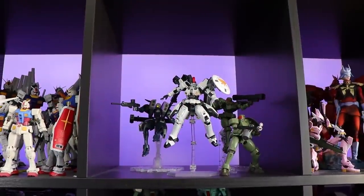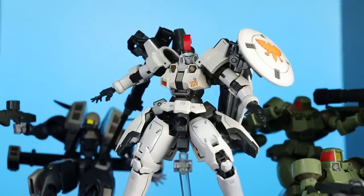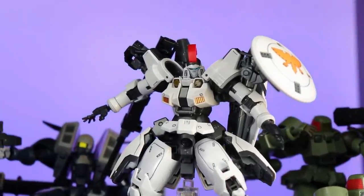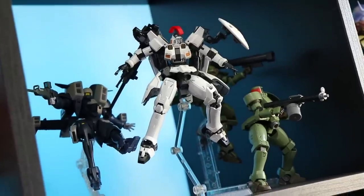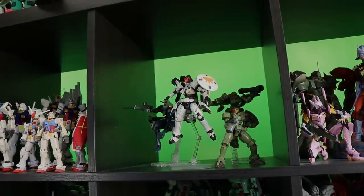So if you clicked on this video, the first thing you might be thinking is: what makes this any different to the standard Real Grade Tallgeese? And the answer is, not a whole lot. You might also be wondering why you'd bother picking this up. Well, there are really only two reasons: one, you hate yellow, and two, you don't like painting. Besides that, it's pretty much the same thing. But there is no denying that the Real Grade Tallgeese is awesome, so let's get right into the review.